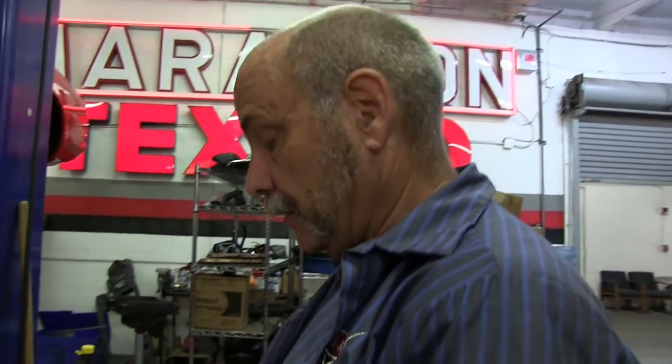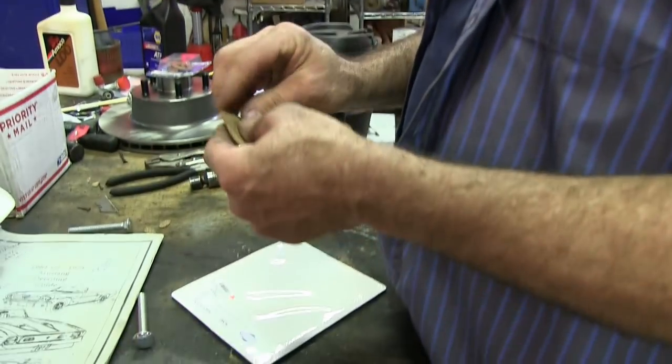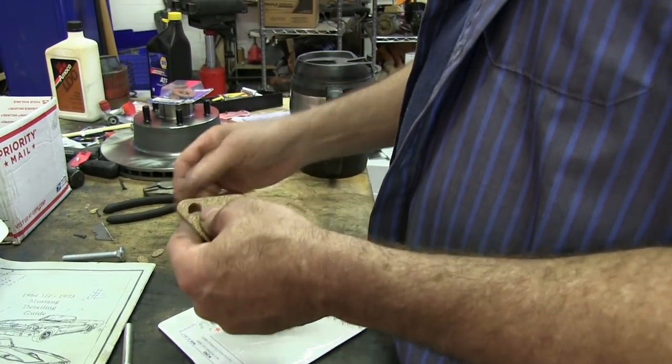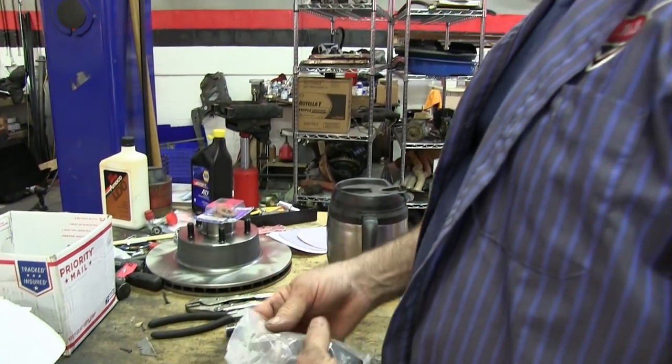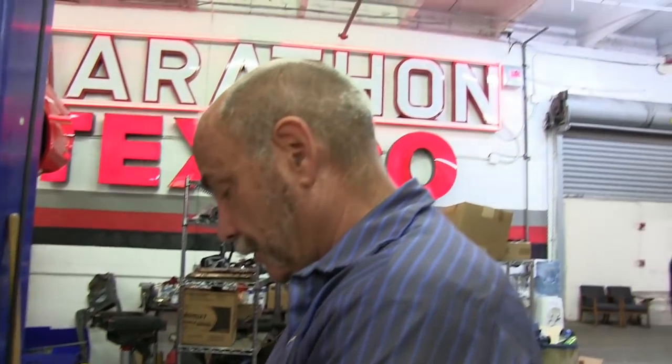Hey Rick, how are you today? Doing good. Did you get some goodies in the mail? Finally got some parts in the mail and we're just putting on what we can at this point. This is just a seal that goes between the disc brake shield and the spindle to keep any grease and stuff from getting in there. And that's a jounce bumper that goes up.